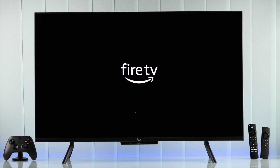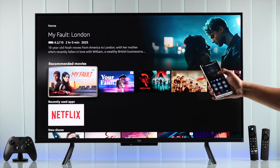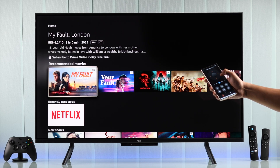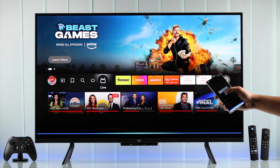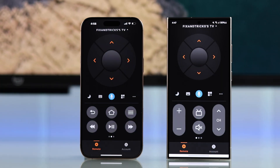Why use the old-fashioned TV remote when you can easily use your smartphone as your Amazon Fire TV remote control and look cool doing it? Let me show you how to use your Fire TV without the TV remote using your iPhone or Android.